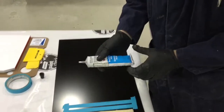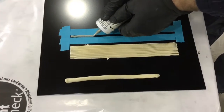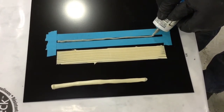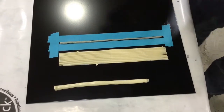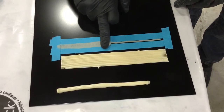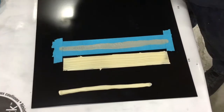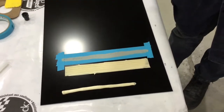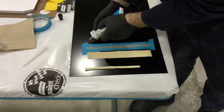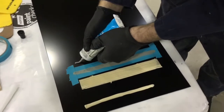This next one is 3M Drip Check — an older product that's been around a long time. It's also a 1K product; it is not DTM, however we are applying over the epoxy. I've spread it out and I'm going to spread it thin with my glove finger. One thing to note: never use water or any chemicals such as gun wash or wax and grease remover to lubricate your bead, as that solvent or water can get into the product and cause a problem with the chemical reaction.